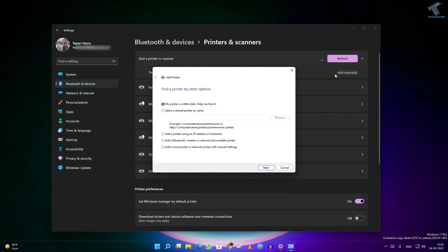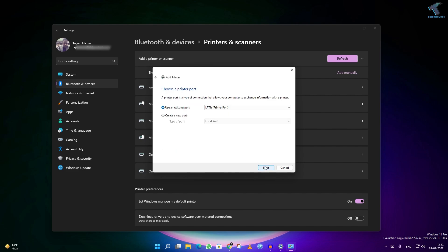So I will click on Add Manually. Here I am getting a lot of options. As you can see, you can select a printer by name, you can use an IP address or hostname, or you can use a Bluetooth wireless network discoverable printer, or you can use local printer or network manual settings. I will select this option and click on Next.